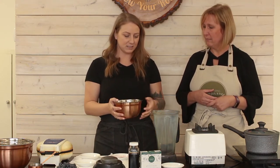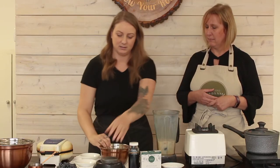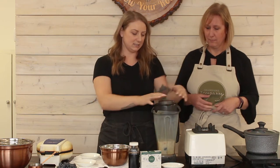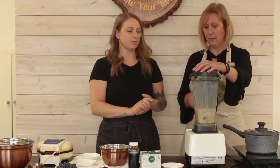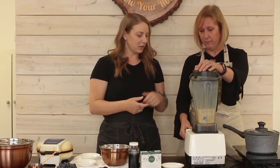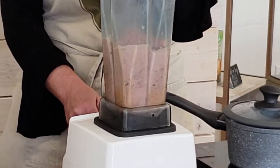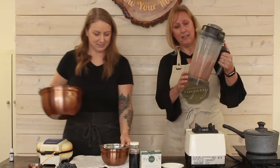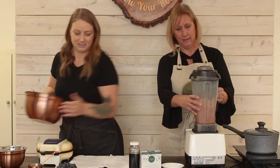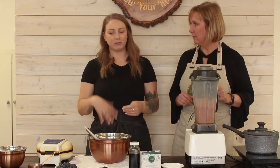So then we've got our curdled plant milk and we're just going to add that in and give it a whiz until it's nice, smooth and creamy and all the bits of the beets have been blended up. The beets do give the batter a nice pink color; however, when it's cooked it will go more of a traditional brown waffle color.